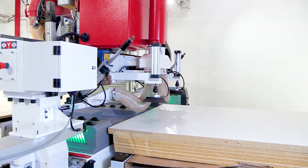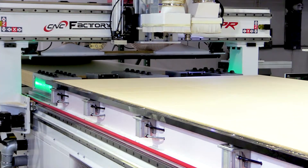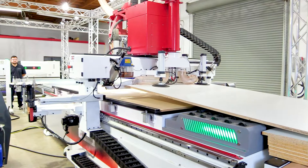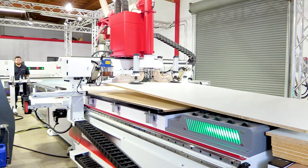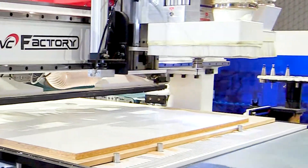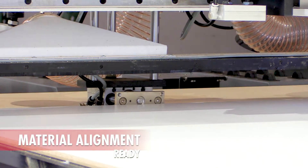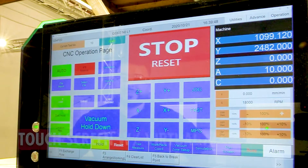Again, no heavy lifting for the operator. The operator will simply select the file or cabinets from the built-in library and press go. And when you encounter technical problems, the Raptor has a high-definition camera, operational videos, and connectivity for virtual live support.